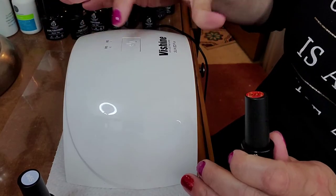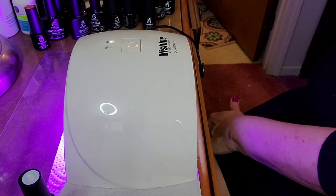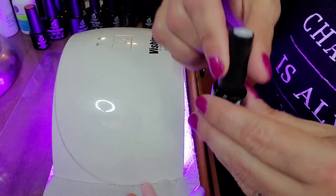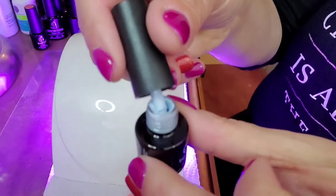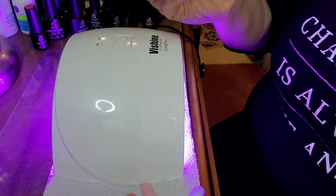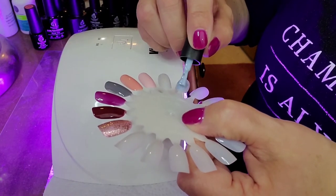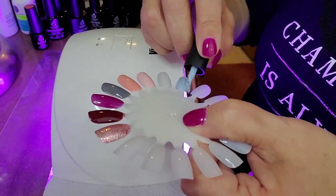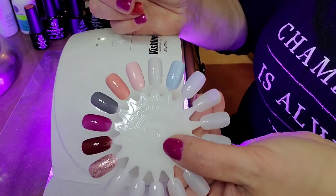I'm going to cure these for one minute. While that's going, I'll grab this wheel and we're going to do the blues — there are three blues. A 65 — it's like a baby blue. I'm going to skip a finger and come over on this side. These will be good going into the holidays when you want those icy, wintery looks. So there is the blue.